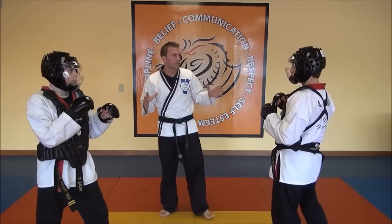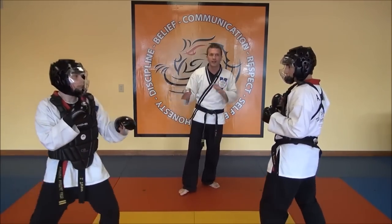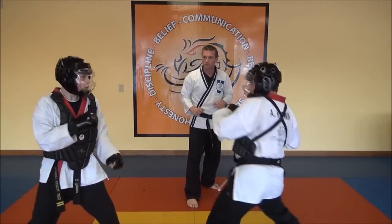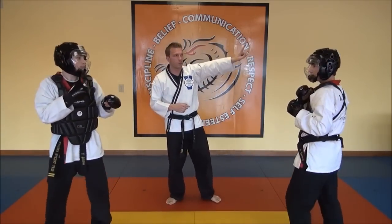Now that we've covered some of those basic rules, let's see these gentlemen spar and I'll give you an idea about certain points and how it works. We had a quick hand point — that's one point to the body.